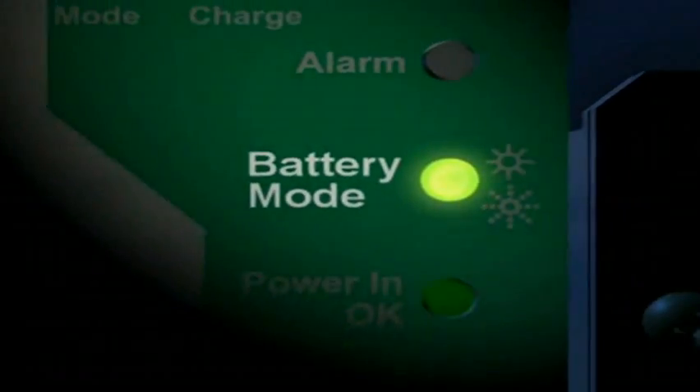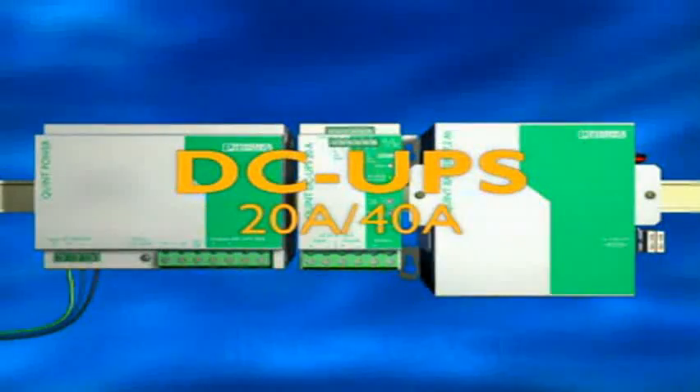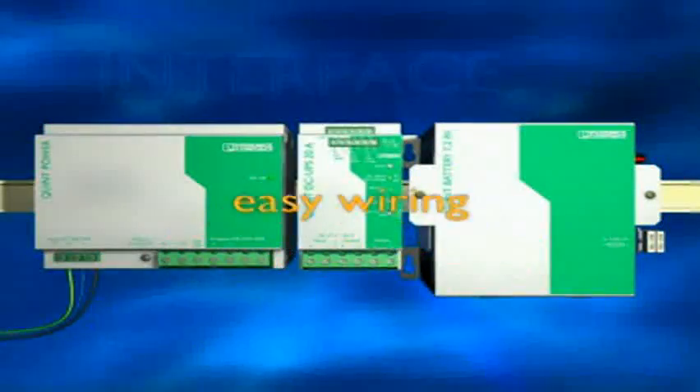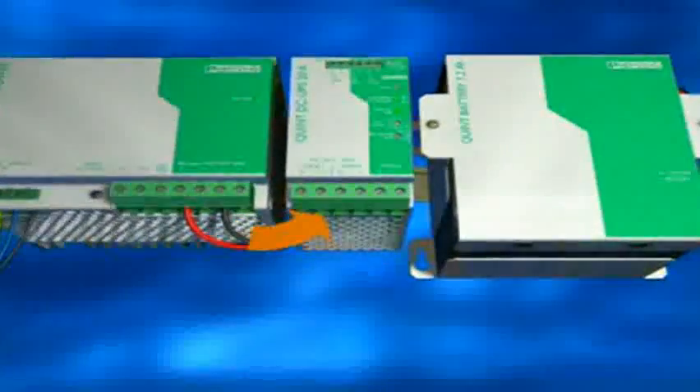Power on, even without the mains, with uninterruptible power supplies from Phoenix Contact. Quint DC UPS for 20 or 40 amps, with external battery and integrated extras. Straightforward installation,